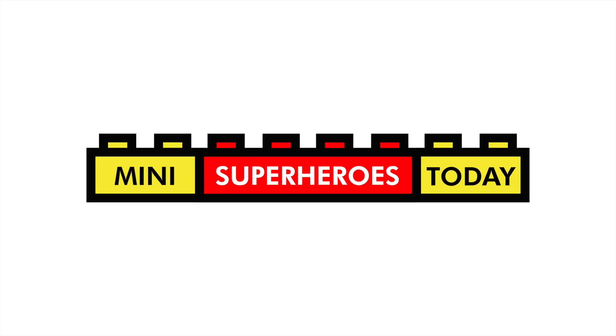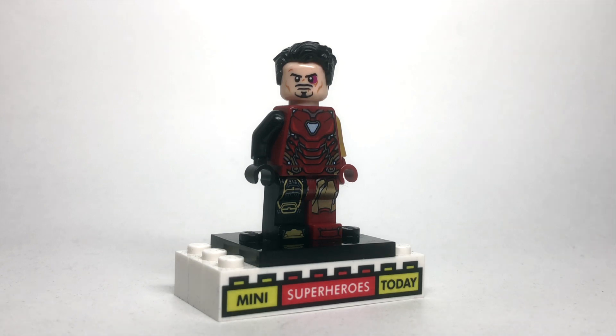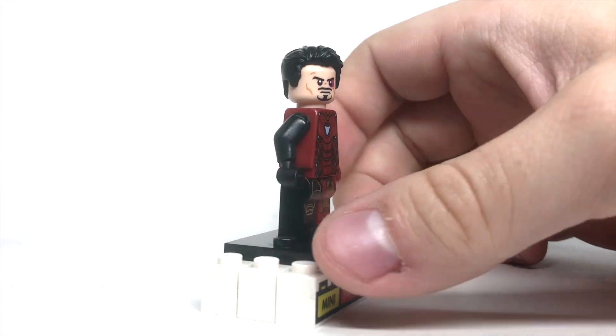What is up you guys? This is Mini Superheroes Today, and in today's video I'll be showing you how to build Tony Stark from the final battle of Avengers Endgame using 100% official LEGO pieces.